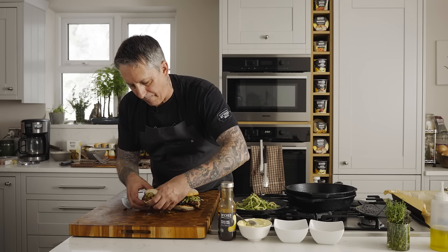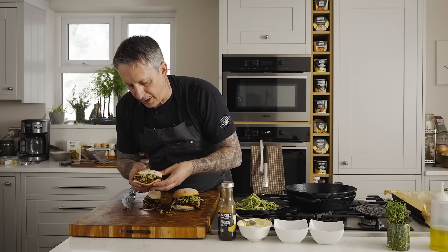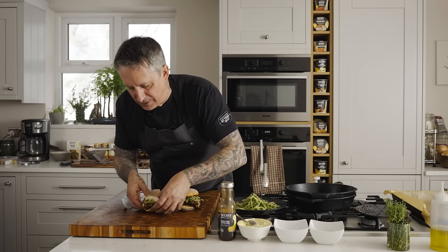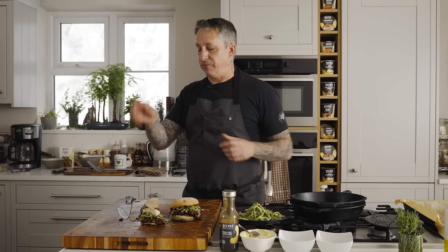Let's give it a try. Wow. Wow. Game changer. Let me know what you think — write down below in the comments, subscribe, like, all that stuff. We don't need animals. Eat mushrooms. See you guys soon.